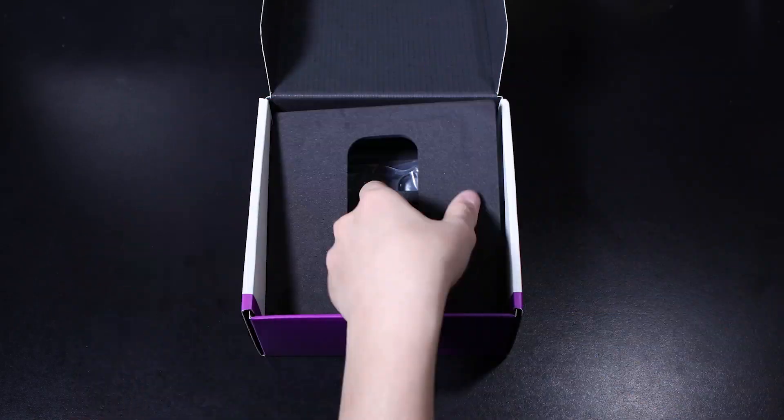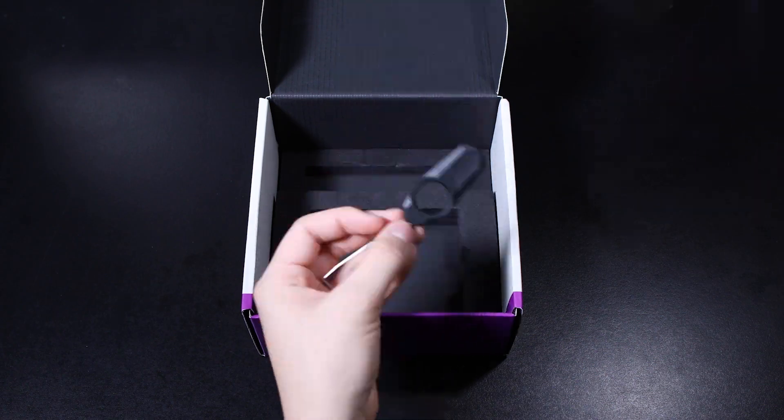Step one: unbox the thing, or watch the previous unboxing video we did to see how to take it out of the box like a champ. Step two: put it all together. That includes connecting all the cables, attaching the magnetic wrist rest, detaching the magnetic wrist rest, doing that a few more times because it's really, really satisfying.